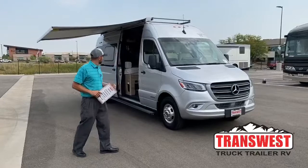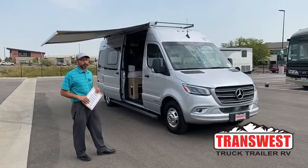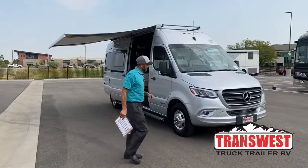This Bolt is actually made to dry camp. It's got a 3600 watt inverter and you've got a huge lithium battery pack in it. It's basically like you're plugged into 30 amp power when you have the system on, so I'm going to go over that with you here shortly.